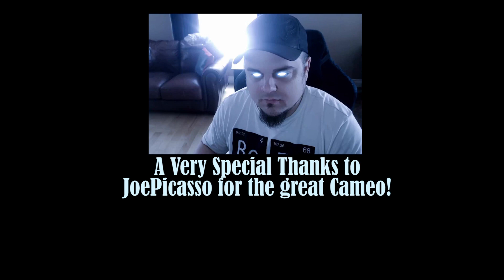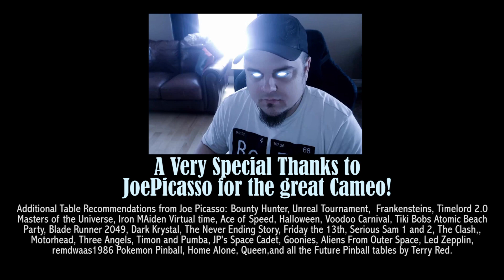That concludes the VPX Original Showcase number one, with many more to come. I would like to thank Joe Picasso for the wonderful cameo and inspiration for this video. There are more of Joe Picasso's recommendations here — please feel free to check them out. Thanks also to all the creators and VPX contributors for their hard work and amazing art. As I said at the beginning, the only new pinball game anyone will ever play that is not in development at a manufacturer will come from these great VPX artists.